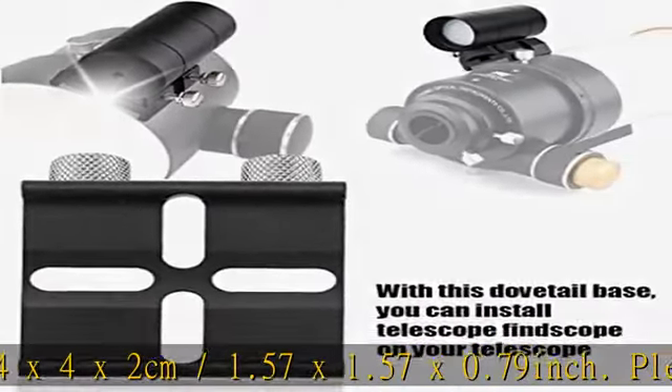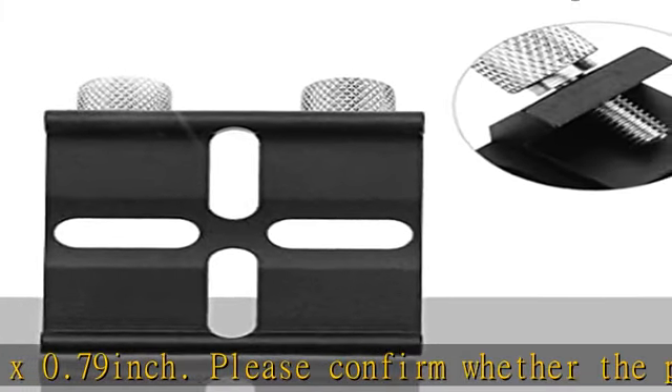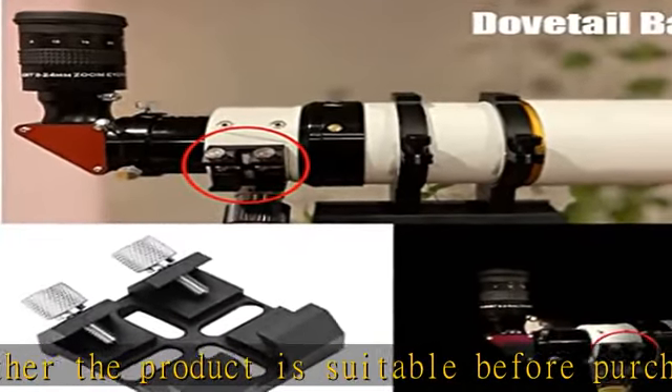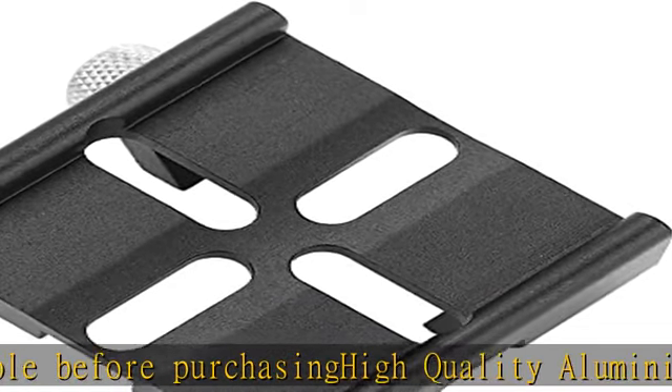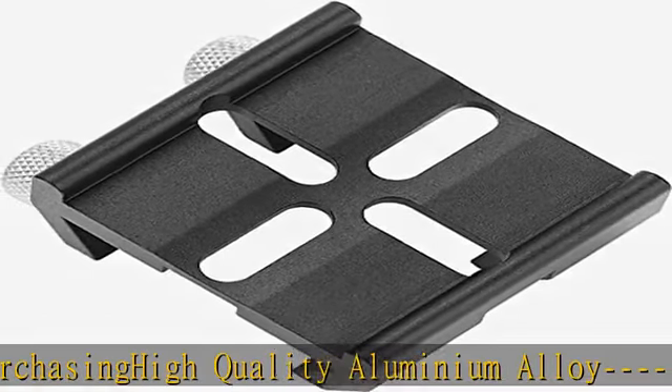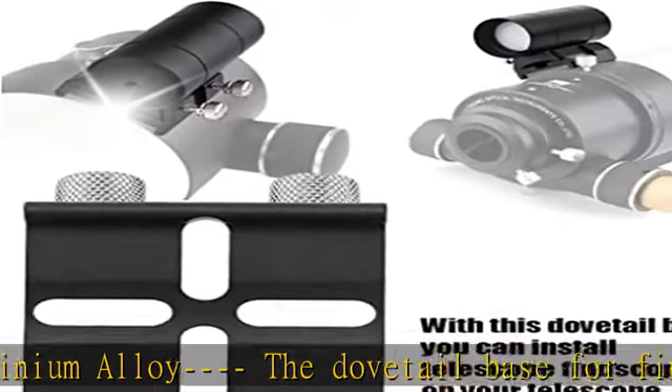The telescope dovetail plate adopts a professional manufacturing process, with stable performance, high precision, and good reliability. Easy to install: the finder scope dovetail base bracket is easy to use. With it, you can install a telescope finder scope on your telescope — great for adding a second or third aiming device. Get this product today at the best price.